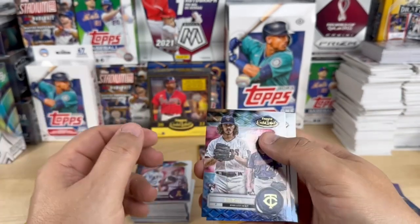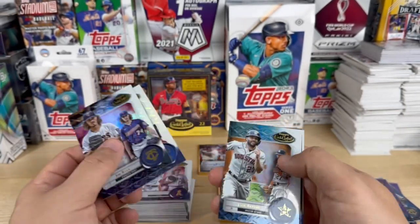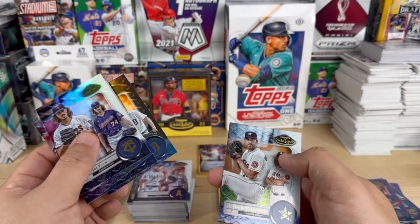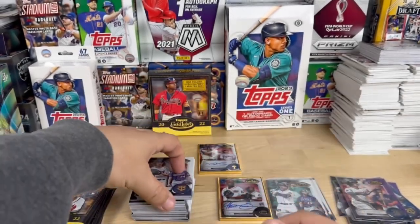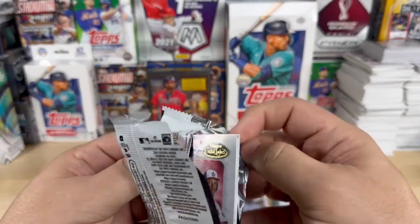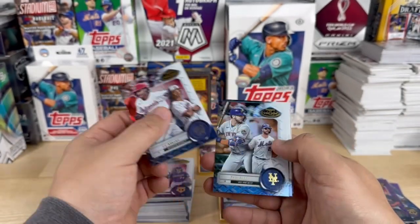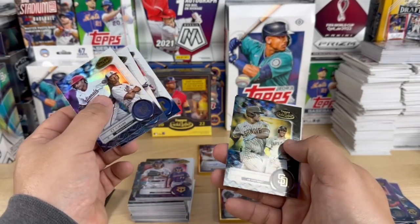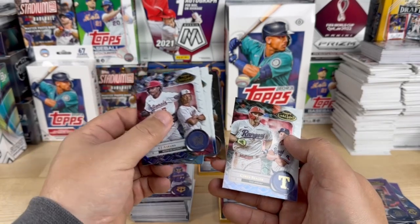Next up we got Joe Ryan, Nolan Ryan, Jose Altuve, Matt Manning, and Justin Verlander. CJ Abrams, Pete Alonso, Corey Seager, Juan Soto, and another Corey Seager.